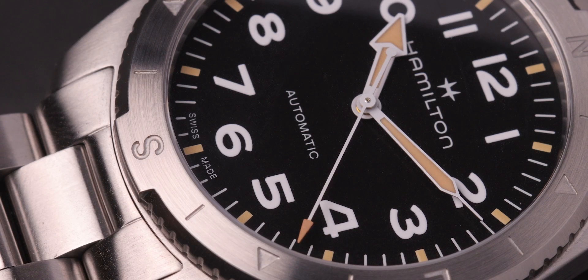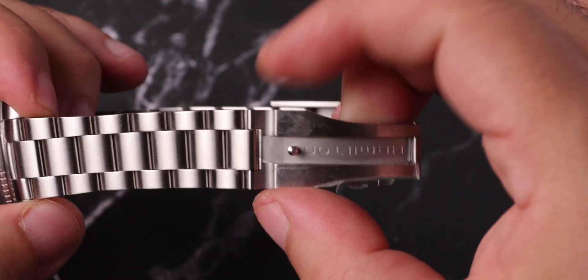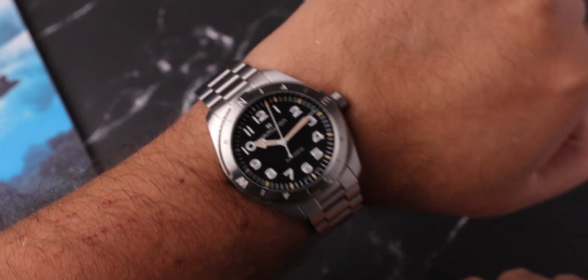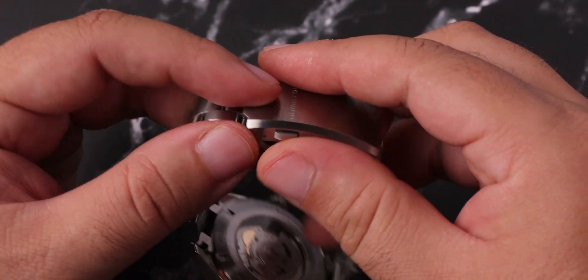The lume is still average — not the brightest nor the longest lasting — but it's still okay, because the legibility of the dial itself is great. The lug width is 20mm for both case sizes and tapers down to 18mm at the clasp. Bracelet fitting to the case is fine and I really like the overall build quality of this piece. The clasp is also okay with some micro-adjustment tools, though unfortunately there is no quick extension.